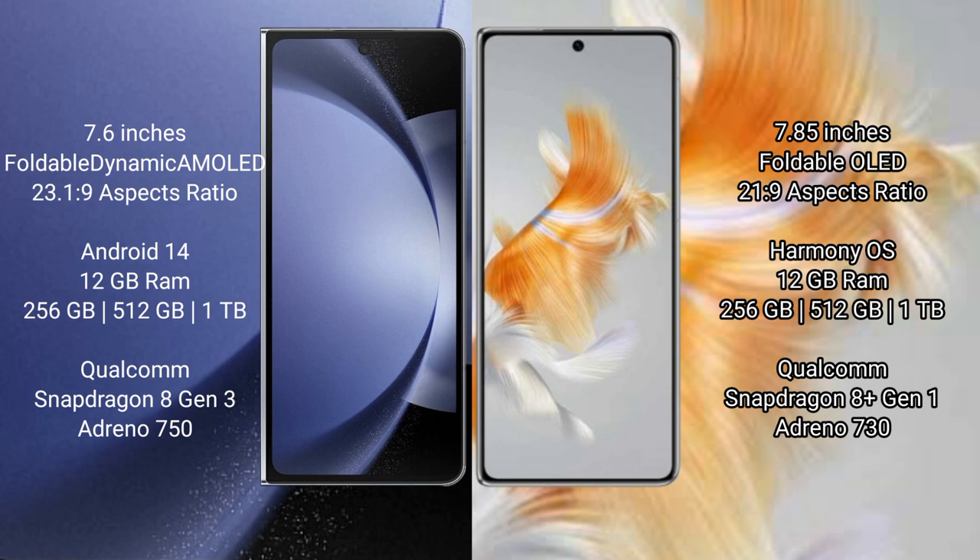Samsung Galaxy Z Fold 6 runs on the Android 14 operating system. Huawei Mate X3 runs on the HarmonyOS operating system.